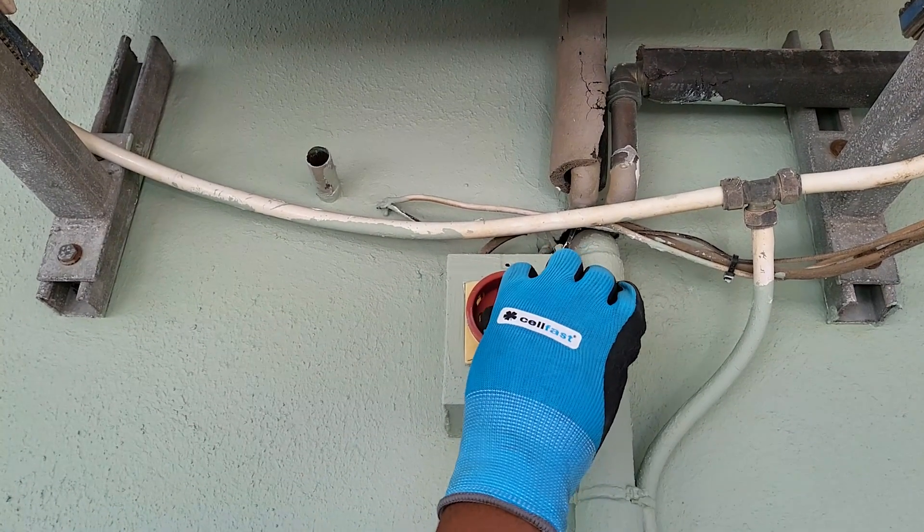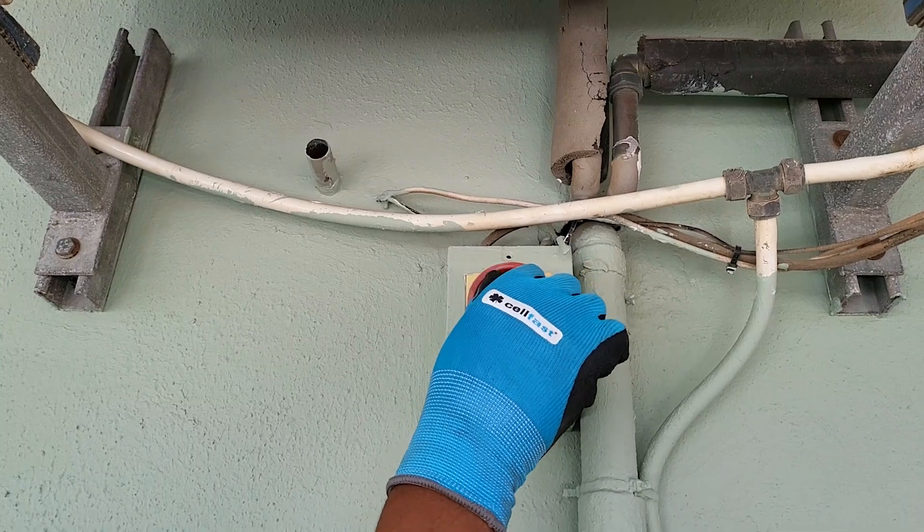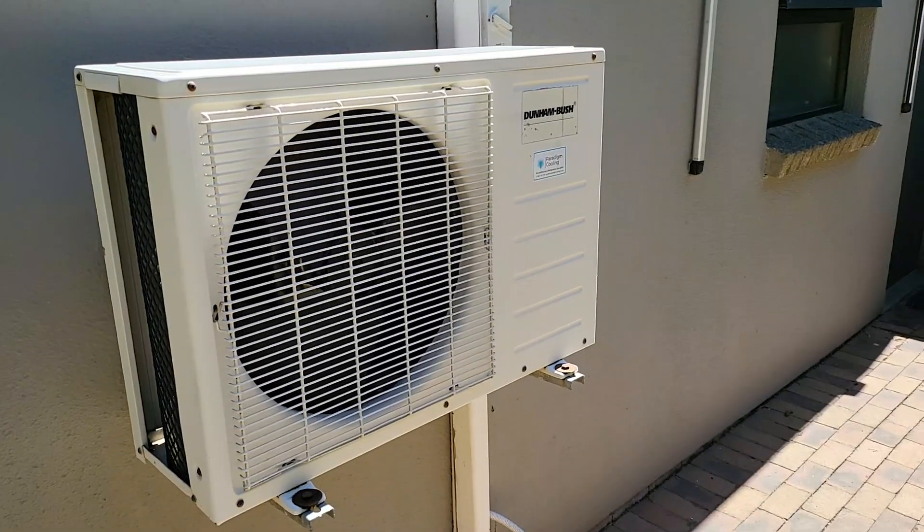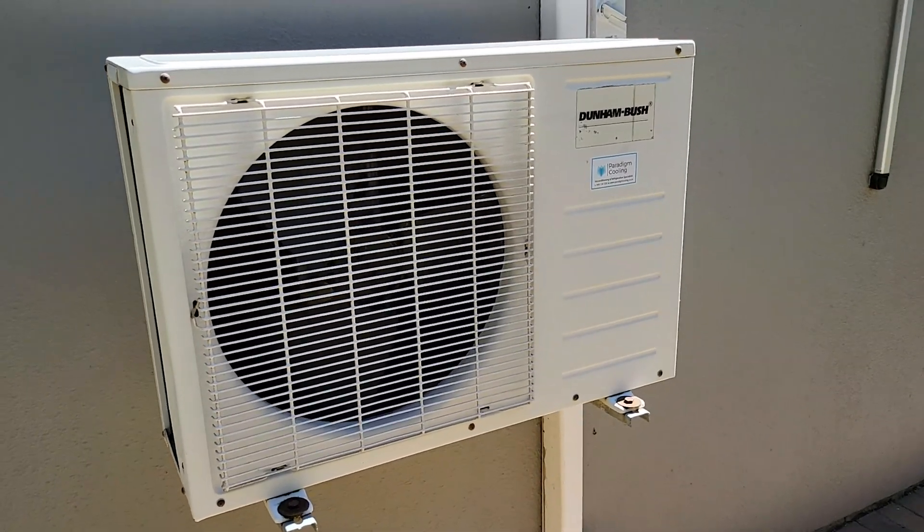Step 7: Restore power. Once everything is reassembled, turn the power back on and test the HVAC system. Listen for smooth operation and check that it's starting up without any issues.